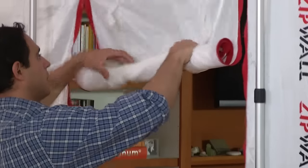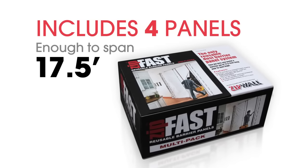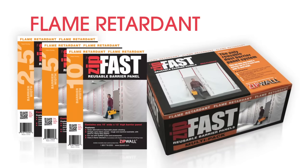Like everything Zipwall, this is a high-quality tool that more than pays for itself. You can purchase the Zipfast Barrier system in a four-panel multi-pack and individual panels with a 10-year limited warranty, or in a flame-retardant model for commercial use.